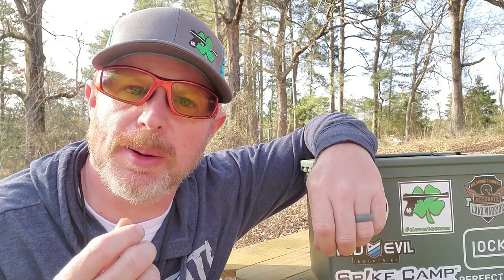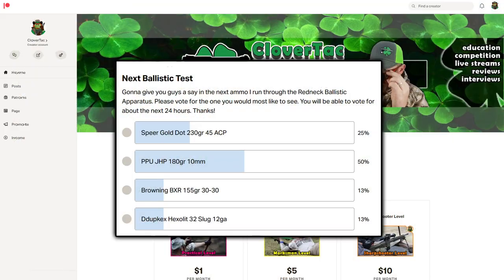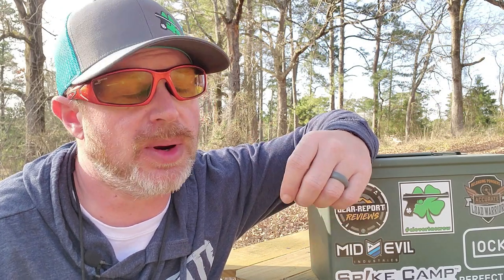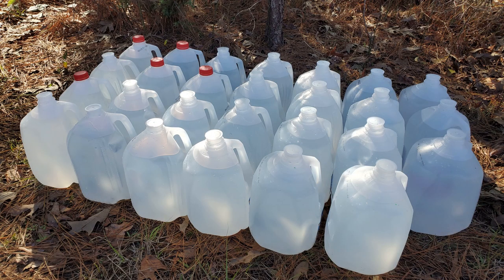Before we get started, a couple of thank yous are in order. Big shout out and thank you to the Clover Attack Patreon patrons — I put a poll up over there and by an overwhelming margin they chose the 10 millimeter to be the next caliber we test with the redneck ballistic apparatus. Also a shout out to a good friend locally who helped get some water jugs for this testing — big thanks to Willie for hooking me up.